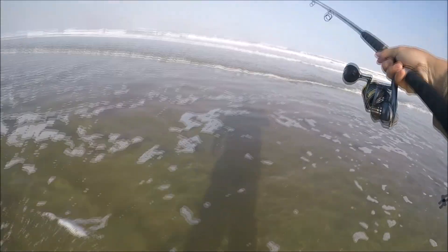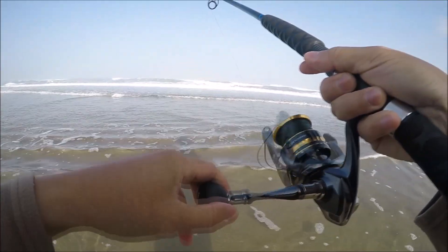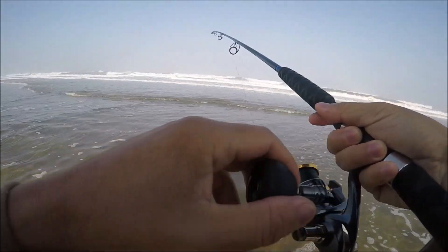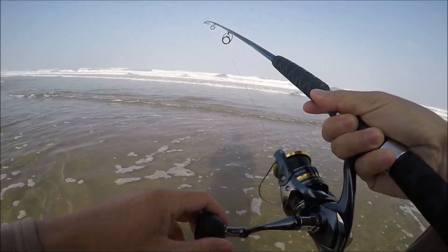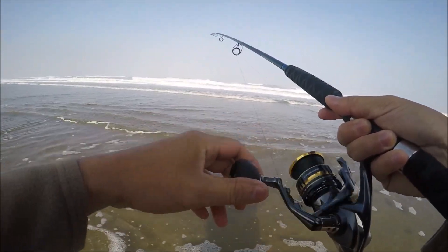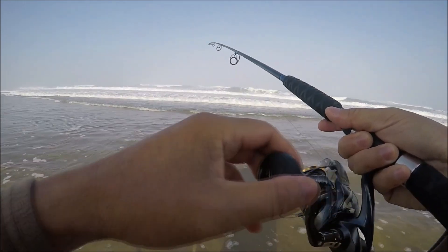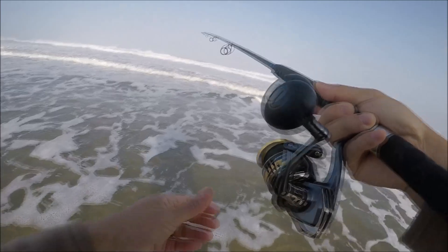I had to walk a little far to find that fish. When I came down from the trail I started fishing right away but there was nothing there, so I moved a little bit. Usually that's how it is with these guys.